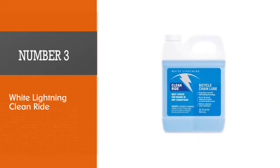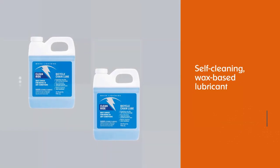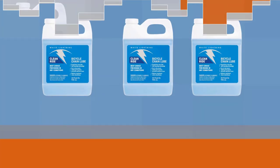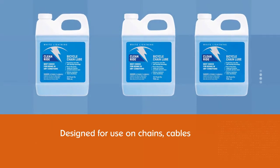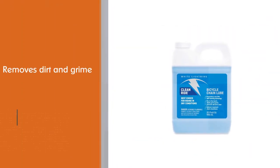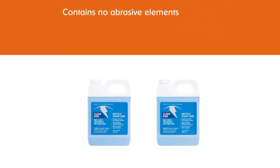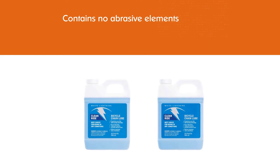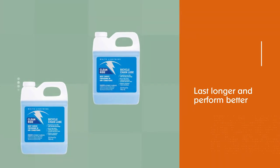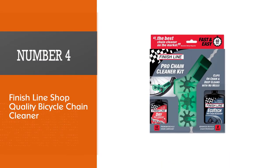Number three: White Lightning Clean Ride. The White Lightning Clean Ride is a self-cleaning wax-based lubricant designed for use on chains, cables, and derailleurs. It's available in 8 and 32 ounce containers. The product starts as a dry wax finish that removes dirt and grime when you ride. Eventually the outer wax flakes off along with the dirt, grime, and grit, which is where it gets its self-cleaning reputation. The formula does not contain any abrasive elements, so your bike's chain and gears will last longer.